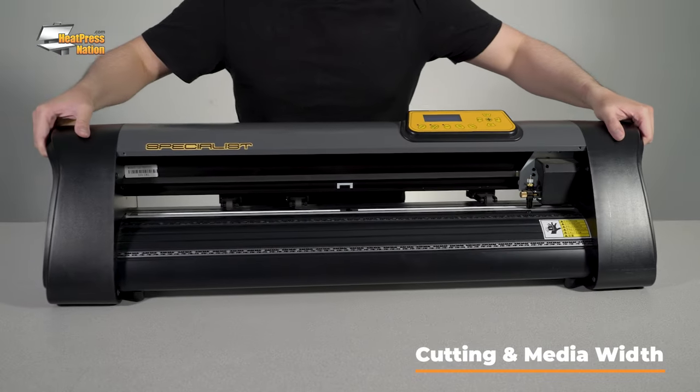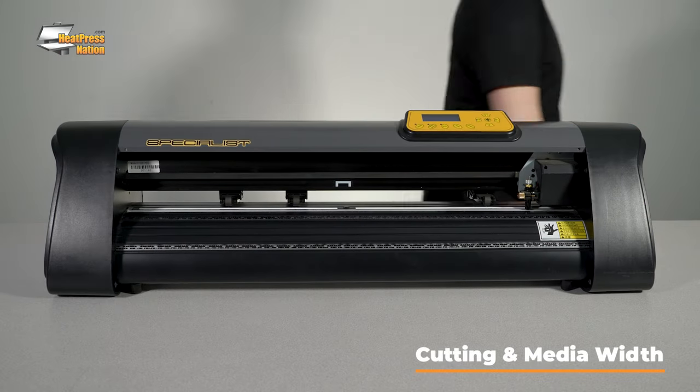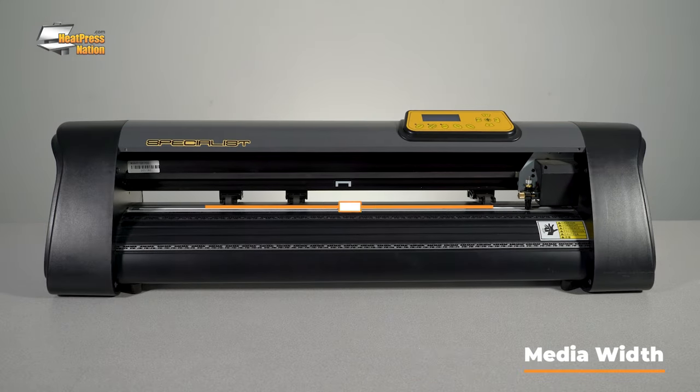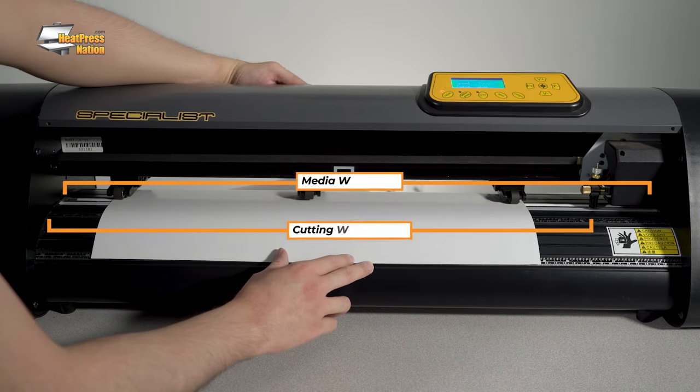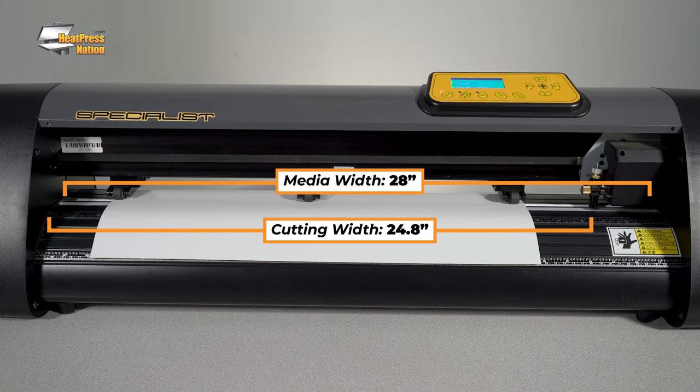Cutting width and media width are usually considered together, but they are two separate measurements. Media width is the widest material that could be loaded onto your cutter, while cutting width is the maximum width of that material which can actually be cut. Some vinyl cutters are advertised by their cutting width and others by their media width, with both values provided in the cutter specifications. Both should be taken into consideration when selecting a cutter.